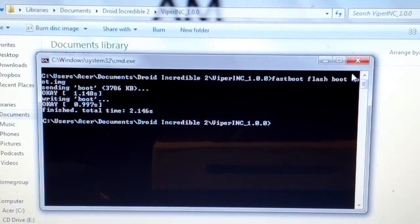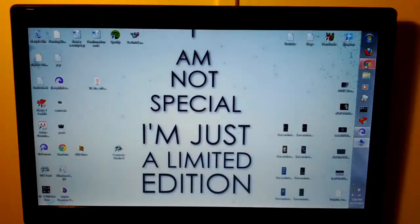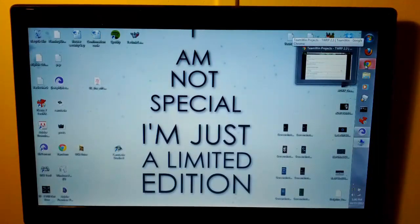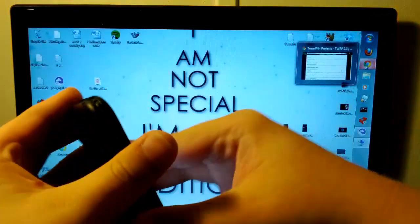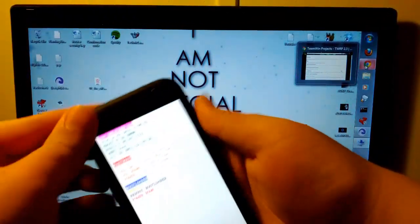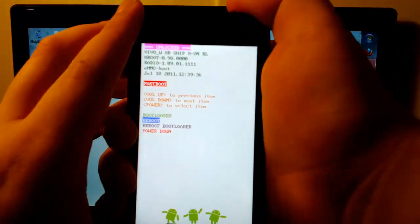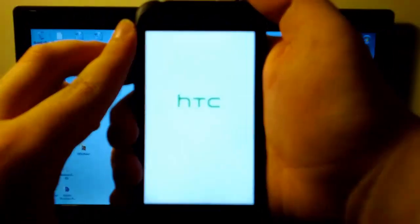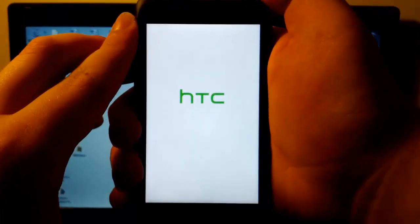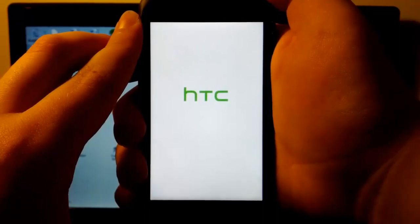Once we do this, we can exit out of everything. Go back to our phone, unplug the USB cable, and put the back on it. Now that the back is on our phone, I'm just going to go down to Reboot and press Power. Now we hope for the best — if we did everything successfully, it should boot into the Viper ROM, which is going to take a bit to boot up.